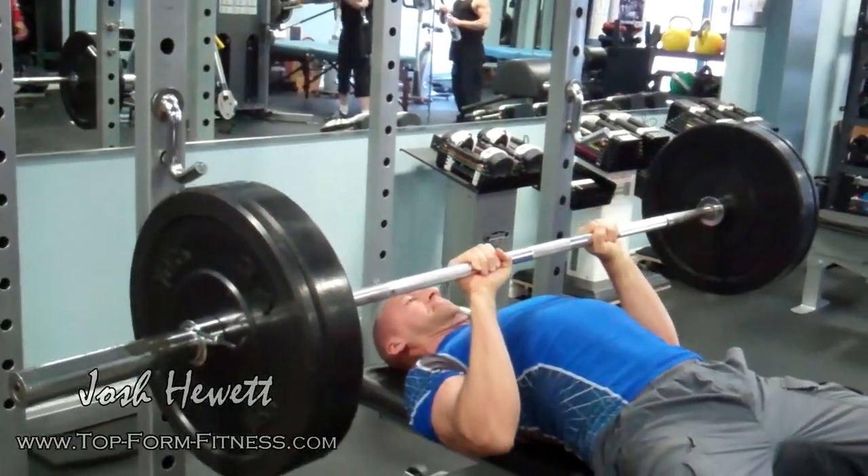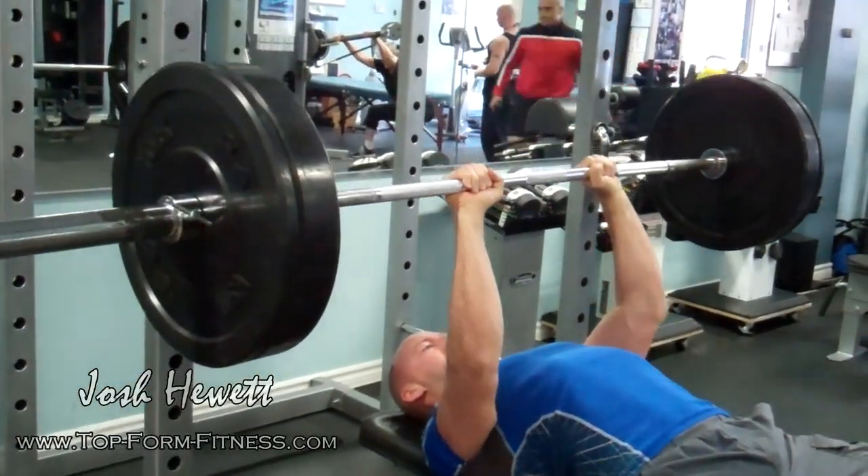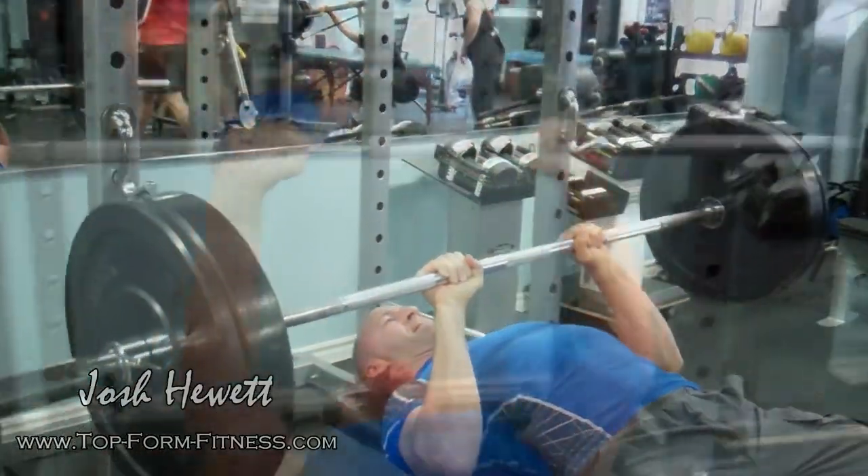You want to superset these exercises for the required sets and repetitions, and then perform a drop set to complete fatigue after your last set.